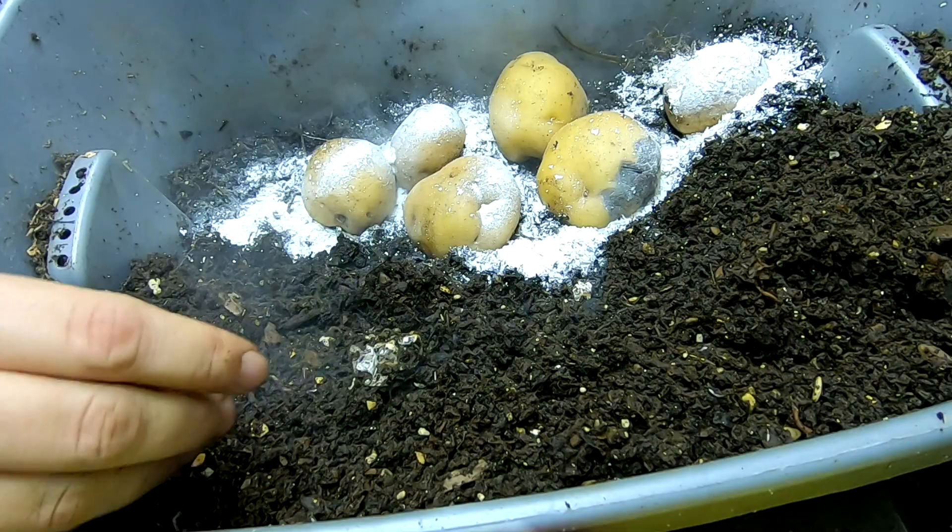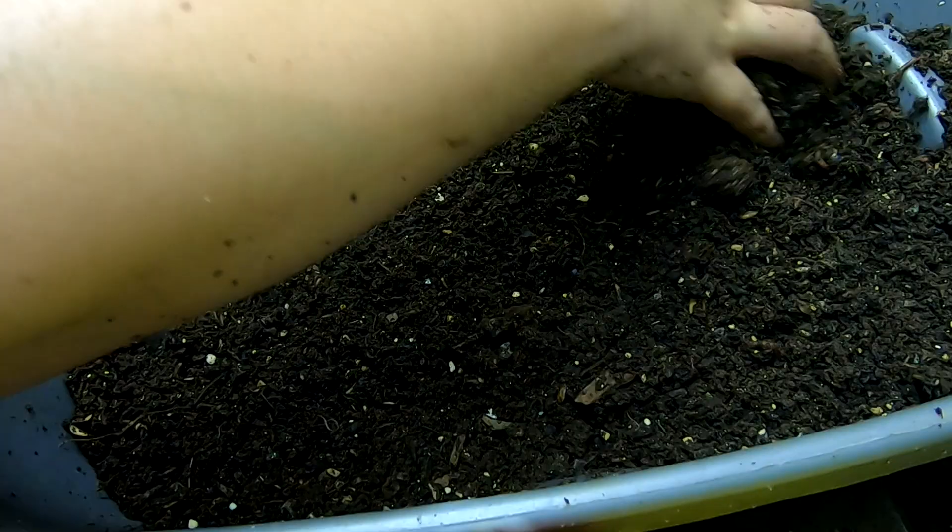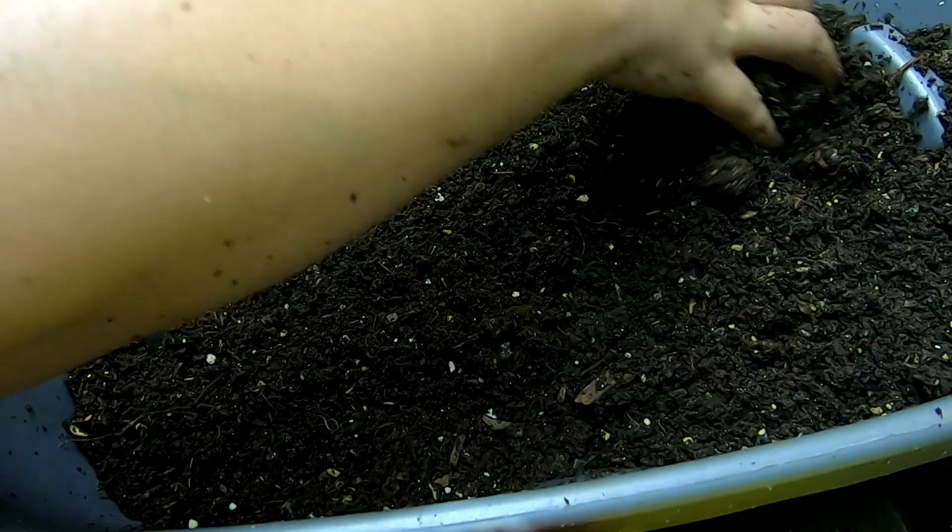Either way, we should probably give them some grit. We're going to cover them up. I can only hold my breath for so long. Cover them back up. And then the potato bin is reset again. And we will see what they will do with these potatoes.